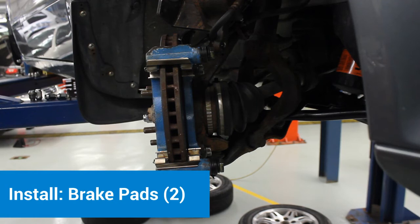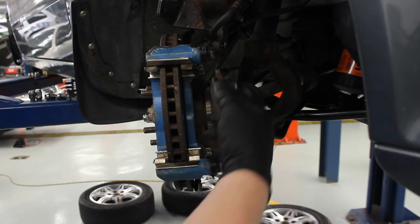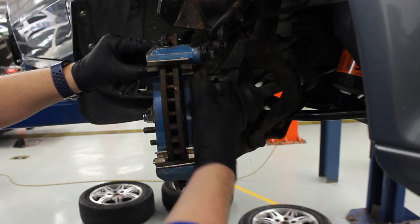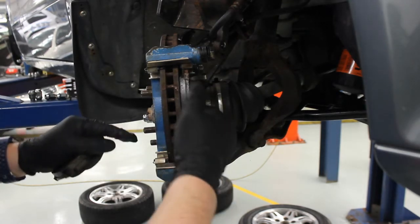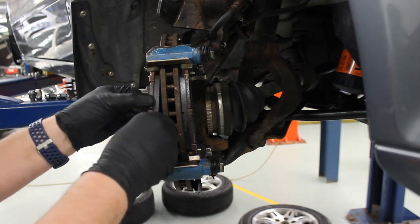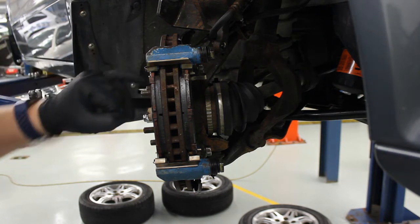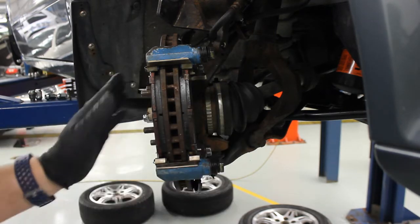At this point we can now install our brake pads. Typically you'd be installing a new brake pad, but since we're doing this for practice we're going to use the old ones. It's easiest to kind of push up and then snap the bottom in. What you do want to pay attention to is making sure you don't put them on backwards where the backing plate would be hitting the rotor — it's a common mistake. Also, if there are any shims or clips, make sure those are on there.